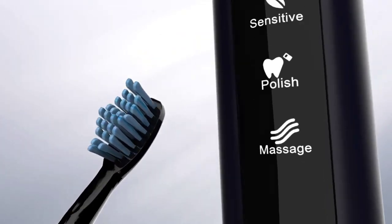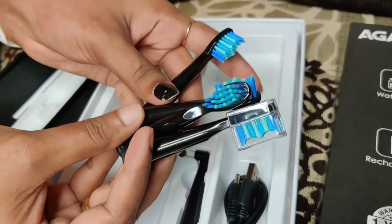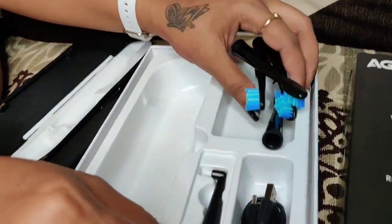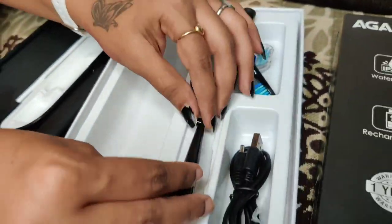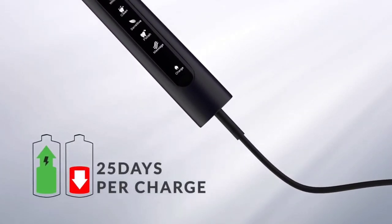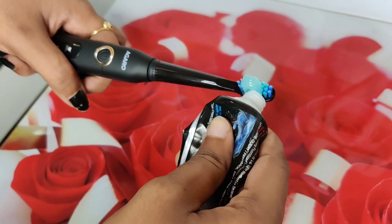You can select the mode according to your preference. It also has a Smart Memory feature — if you turn it off, it will come back on in the same mode. In this box you also get five replaceable heads, a crystal cover, an interdental head for cleaning between teeth, and one USB charging cable without an adapter.